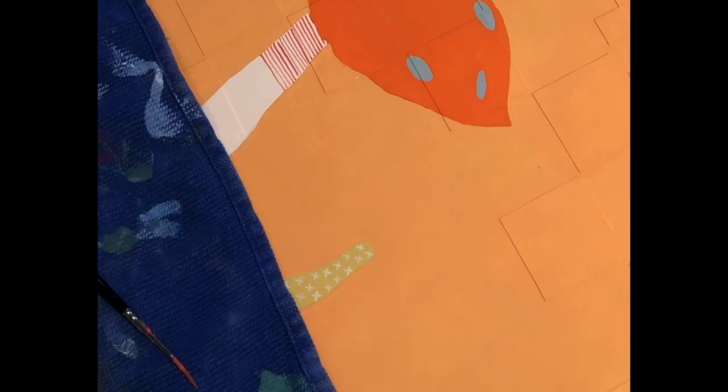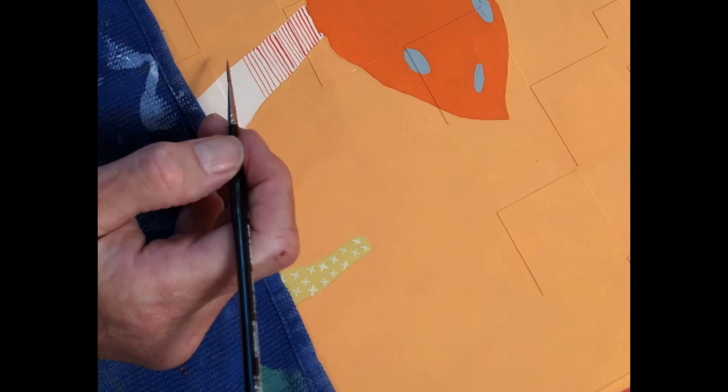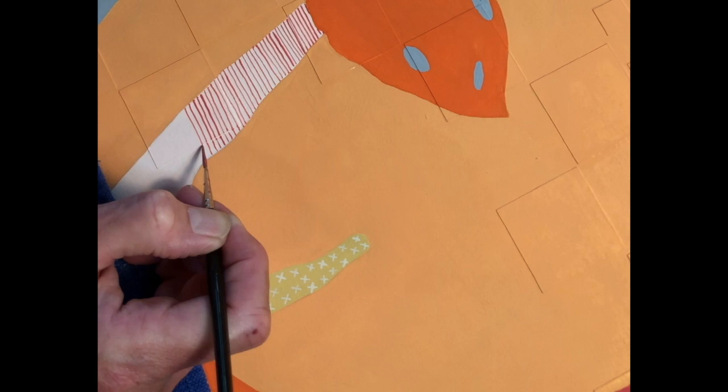Hi, welcome to my studio. This is Suzanne Gibbs. In the following video you will see in one minute what normally takes me over a half an hour to paint.